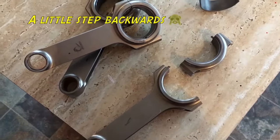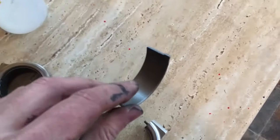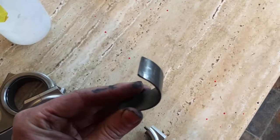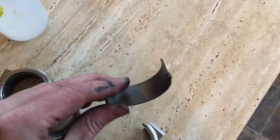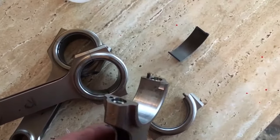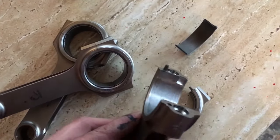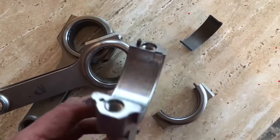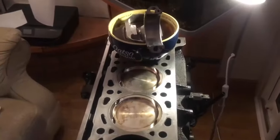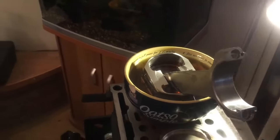I had to go back because I found the bearings have tangs — a little bent-out tab that stops the bearing from spinning — but the rods didn't have the corresponding recess. So I've been to the machine shop and had them cut out. Now I need to clean them all up again, check my balancing, and then they can go in.